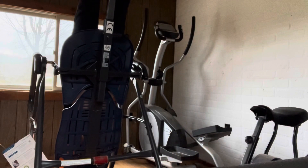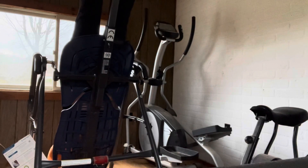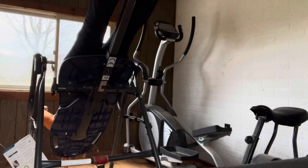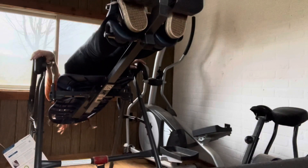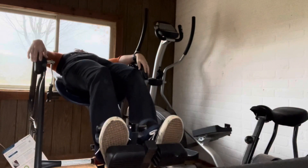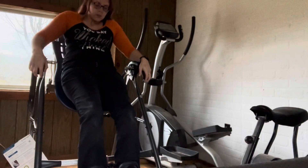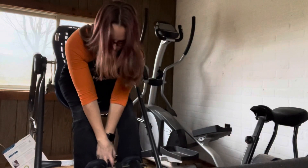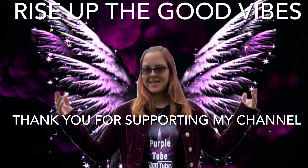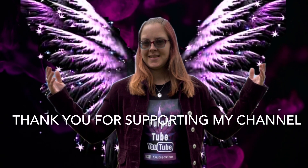When you're ready to come back up, you just put your arms back and you can pull yourself up with the handles that they provide. Then you release this pin and take your legs out. Thank you.